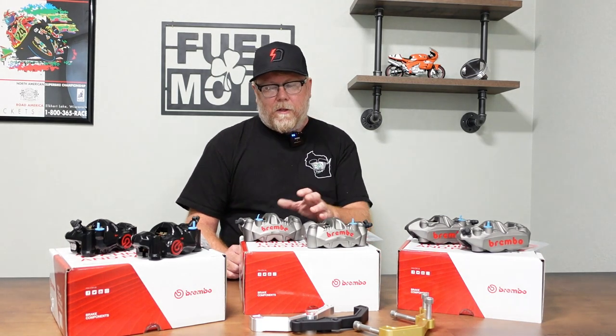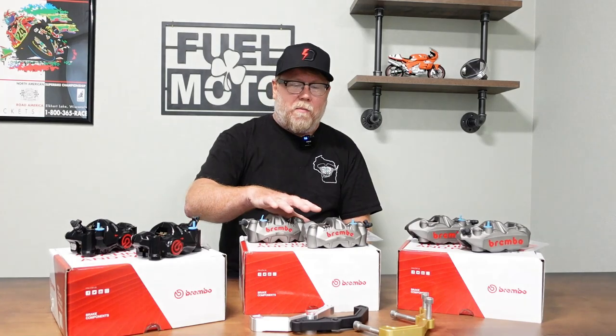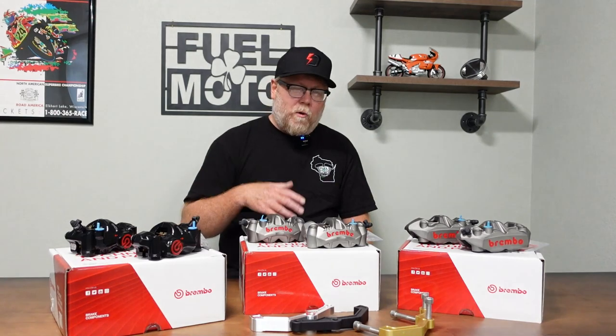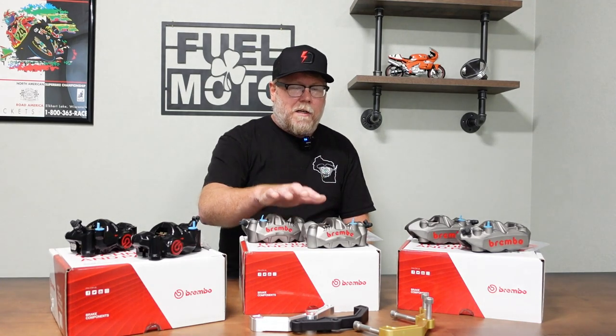The second caliper is actually our most popular — the GP4 RS, just a killer caliper. It has four 30mm pistons, which gives you a really firm lever feel at the brake lever. I run these on my own personal bike and I'm really familiar with them from sport bikes. The GP4 RS gives a real solid lever feel. On my Road Glide, whether I'm in the mountains or out at Sturgis, most of the time it's one-finger braking. With the stock master cylinder, stock lines, GP4 RS, and the double-H pads, you're really limited by tire traction — it's that good.